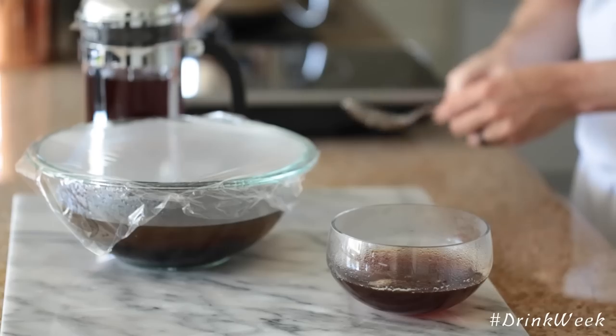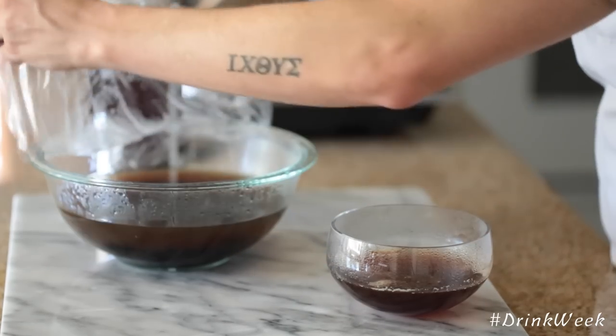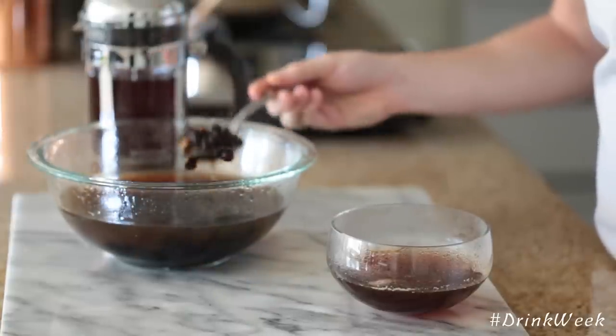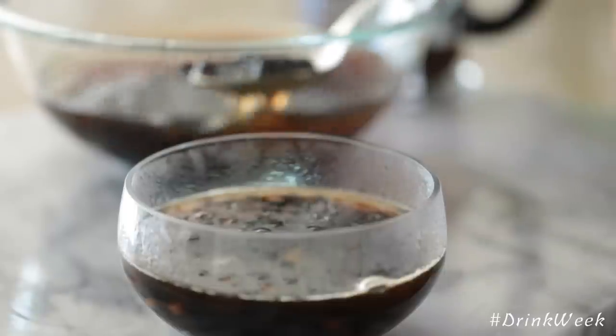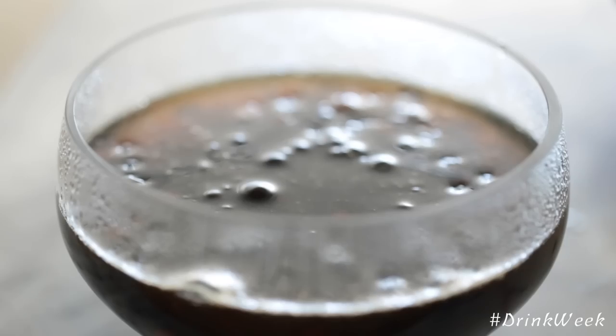Once you have your sugar syrup mixture ready to go and your tapioca pearls are completely cooked, you're just going to gently strain them into the syrup mixture. This does one of two things: it stops the tapioca from overcooking, and it imparts all that delicious honey flavor into the tapioca as well. Once that's done, you're going to let this cool down for at least a half an hour before using.